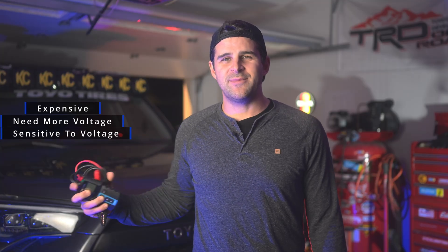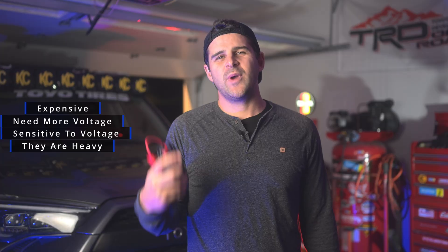So the bad. They are expensive — almost double that of a conventional battery — but they can last twice as long, so maybe that is justifiable. Number two, they do need more volts to charge, so a voltage booster is needed or a special external charger, but you need to be careful as overcharging can also damage these batteries — they are a little bit sensitive. Three, they can weigh a bit more but nothing super substantial.